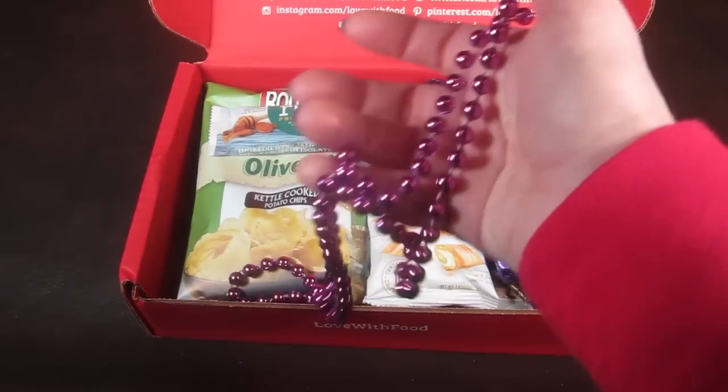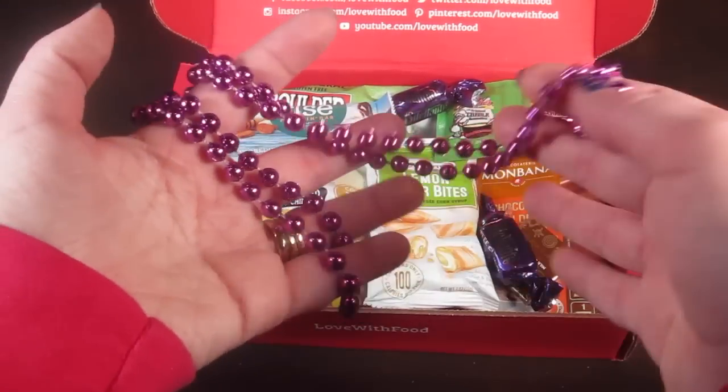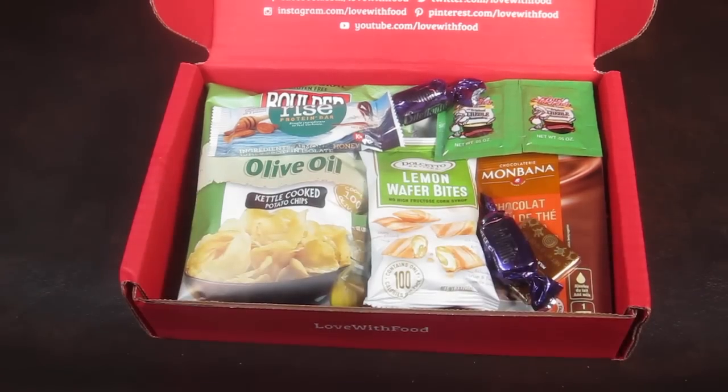The first thing in the box is some Mardi Gras beads — pretty fun. You don't have to do anything lewd to earn them.